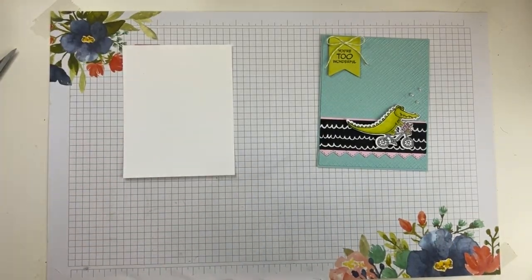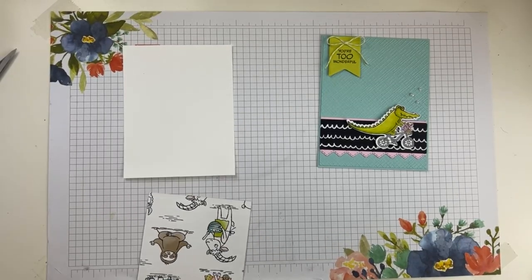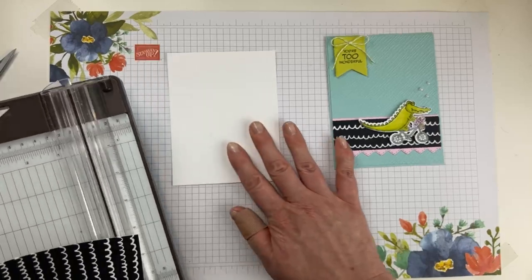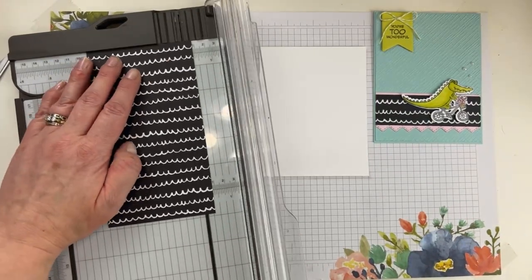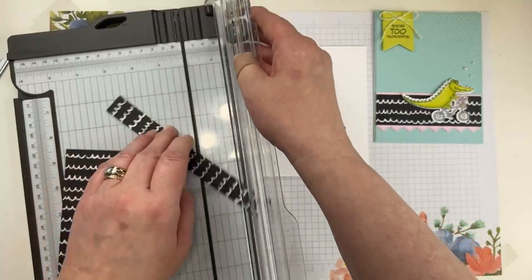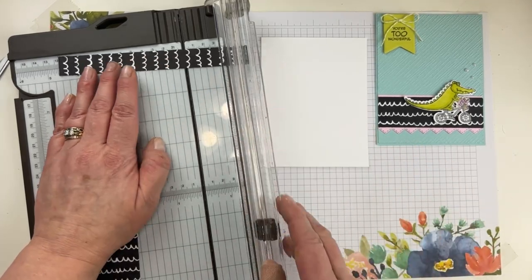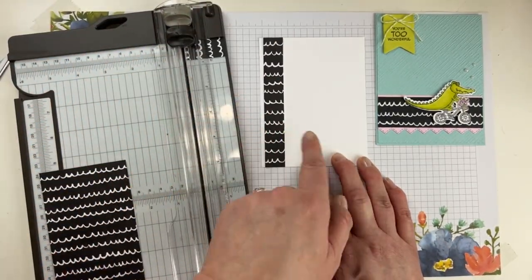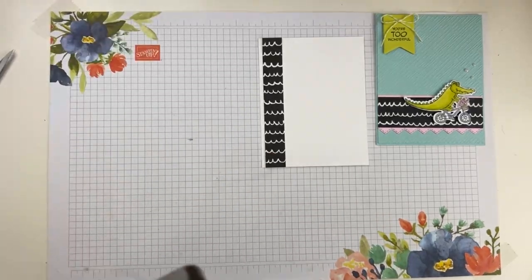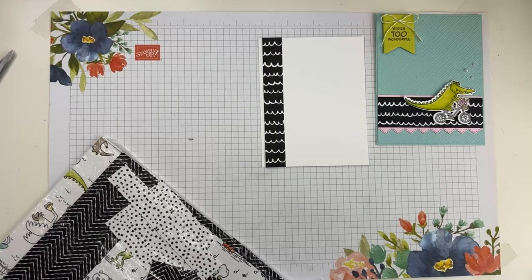That's my thought process — I like to share what was going on in my head when putting a card together. I like to repeat elements throughout: his little teeth kind of mimic the border, and the banner has those same points. We're going to do another piece of this designer series paper for the inside — a three-quarter-inch strip down the side, at five and three eighths. That one's on the bottom, this one's on the side, giving a little bit of interest.